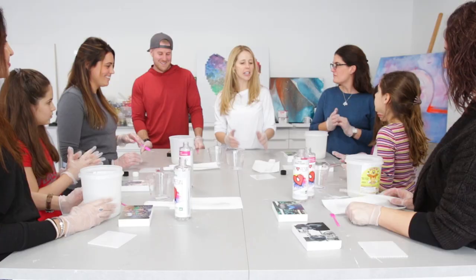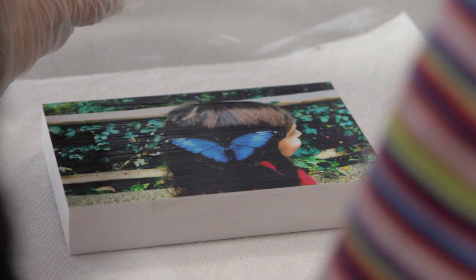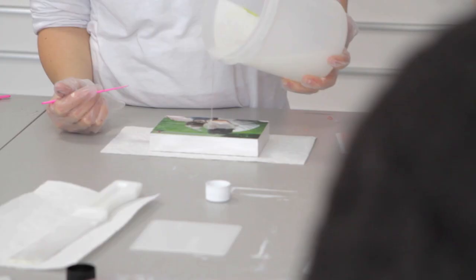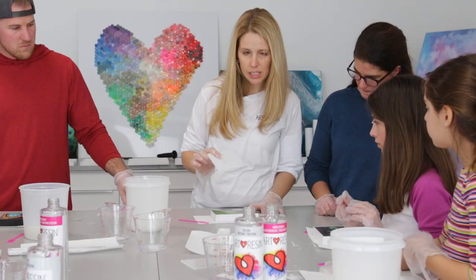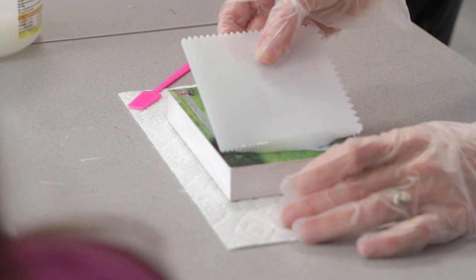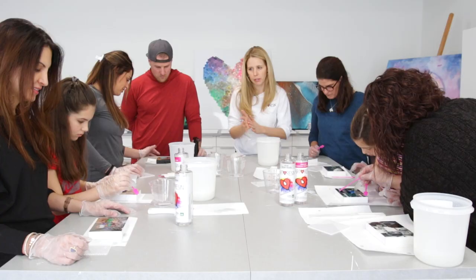Next, we're going to pour the art resin right onto your photo, very carefully, and spread it out. We're going to let it dome on top — bring it out to the corners and edges and stop. I've given you spreaders where you can drag it a little bit. It's thick like honey, so you do have some control to pull it and push it along, just dragging it up into the corner where it should stay. You'll notice there are a lot of little bubbles and it's hard to see your image perfectly.